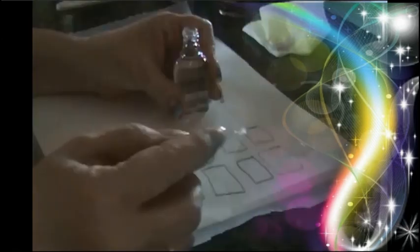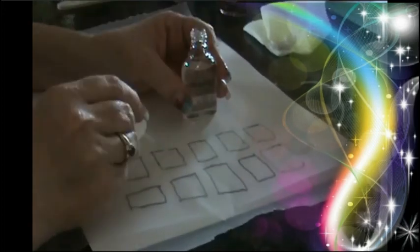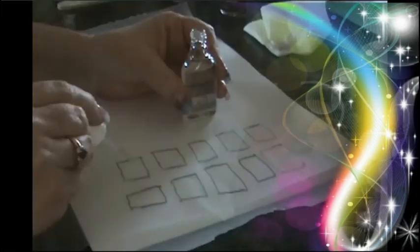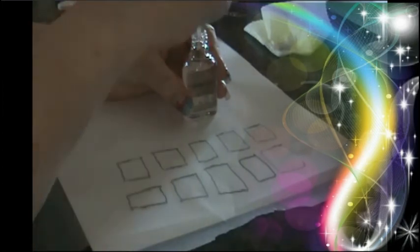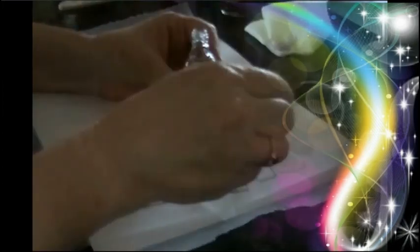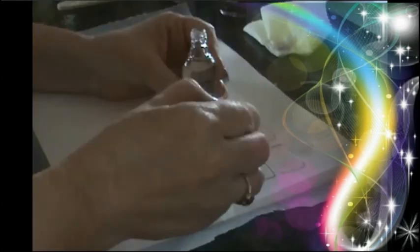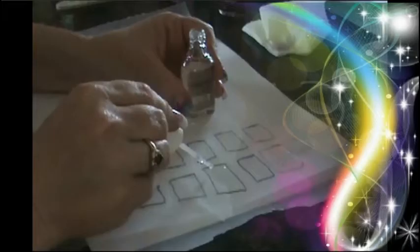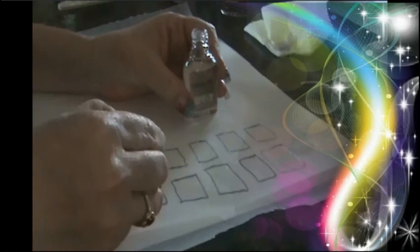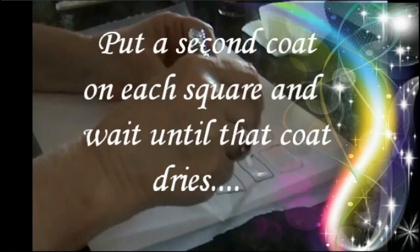Here I'm putting one coat in each one of the squares, and I'm not globbing it on — it doesn't have to be on real thick. Just a normal coat. Now I'm going to wait until it's dried, and then I put a second coat on each one of the squares and waited until that dried.